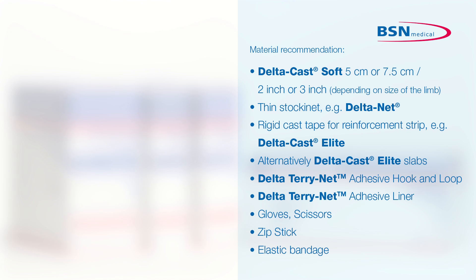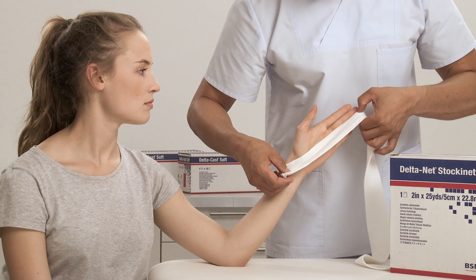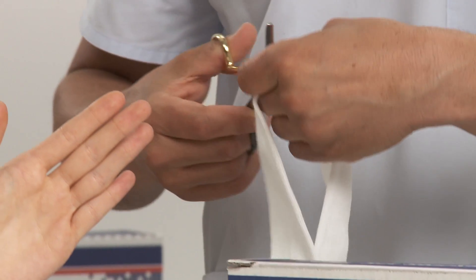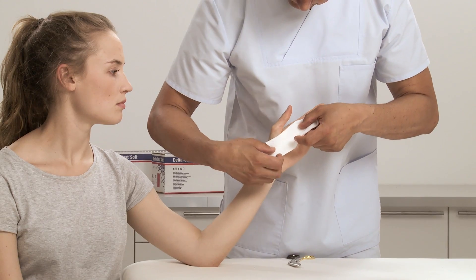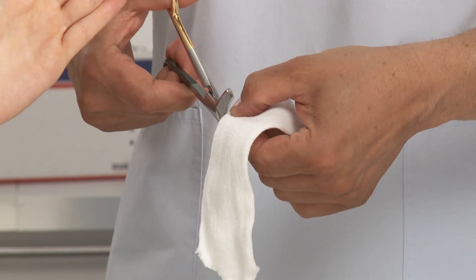Due to the semi-rigid properties of the Deltacast Soft, only minimal padding with a thin stockinette is required, allowing a snug fit. Choose the appropriate width of Deltanet stockinette that doesn't constrict the patient's hand and wrist. Measure the length from wrist to the distal end of the fingers and cut to the desired length.